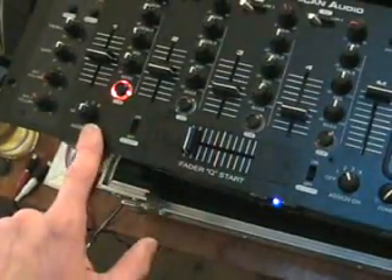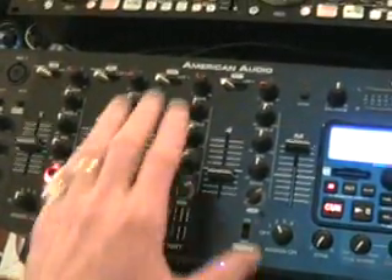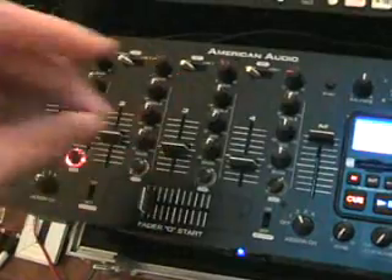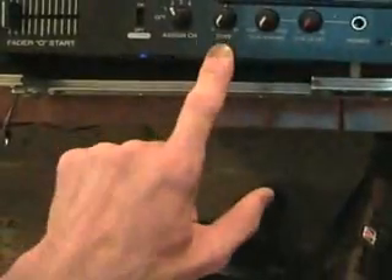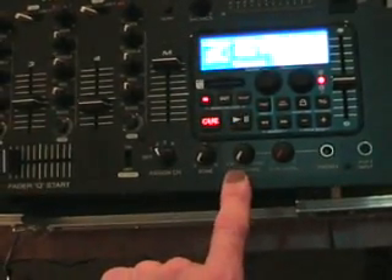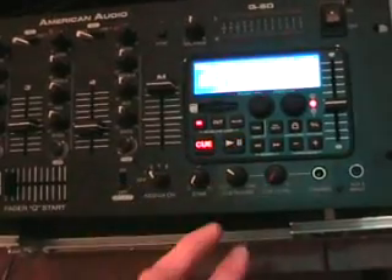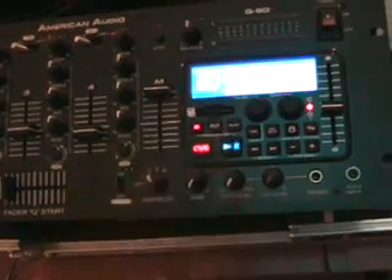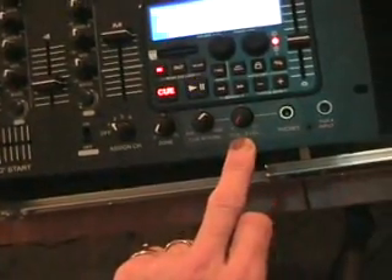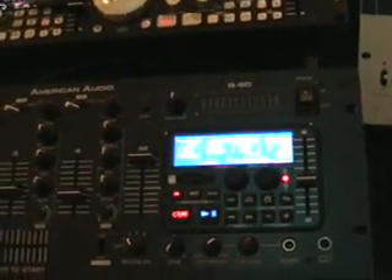That's your basic crossfader, and you can assign it to channel one, two, three, or four on each side. Cue start means that if you have the connections from the mixer into your twin CD player, instead of pressing start on the CD player you can start the track using the sliders. Zone is for your booth output so you can have some monitors. Cue mixing means if you're at cue, you'll only hear the music through your headphones; as you increase from 7 o'clock to 5 o'clock, you'll start to hear the music playing through the main PA as well. Cue level increases the volume on your headphones.